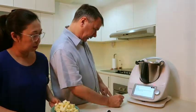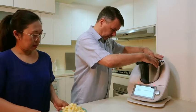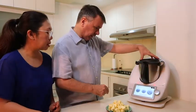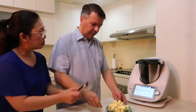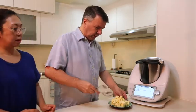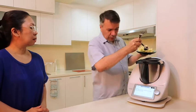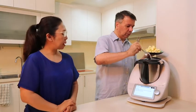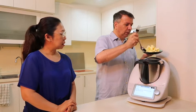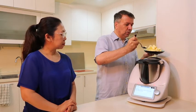Now it's down to 60 degrees, so I press next. The instruction says: add cubes of chilled butter through the hole of the mixing bowl. It's set to two and a half minutes, 60 degrees, speed two. I slowly bring the butter in one by one. This is salted butter — in my region we only use salted butter. If there's no salt in the butter, it's not butter!